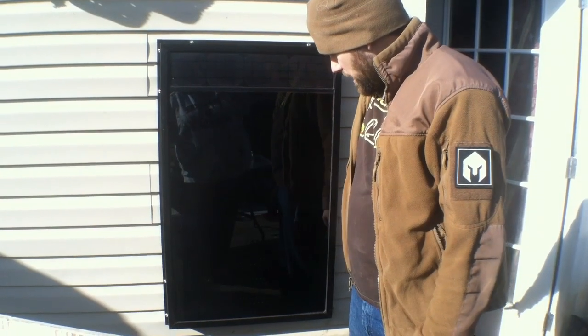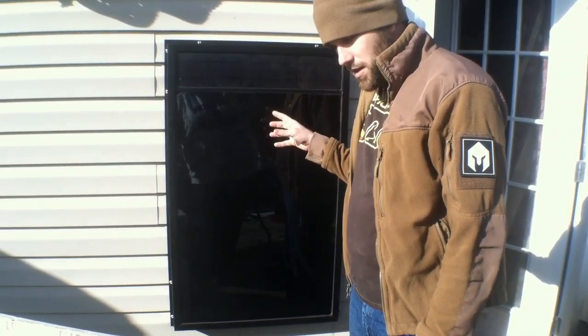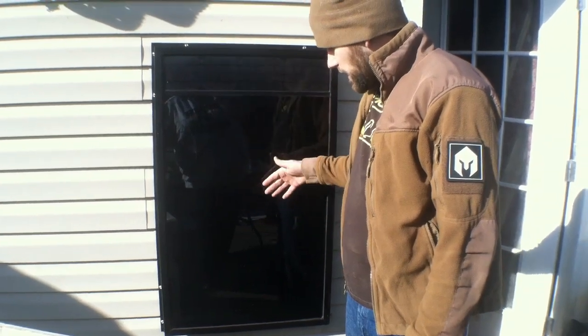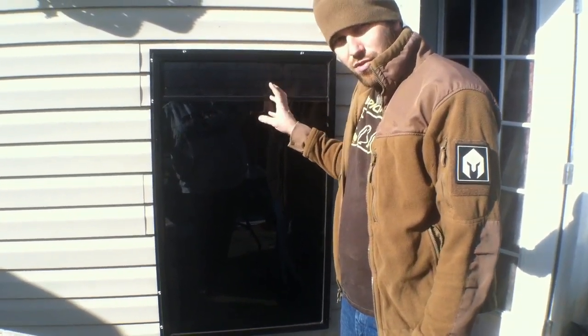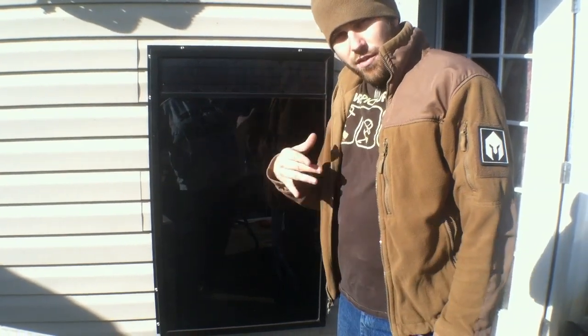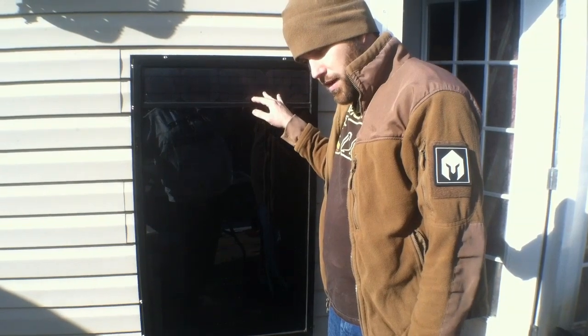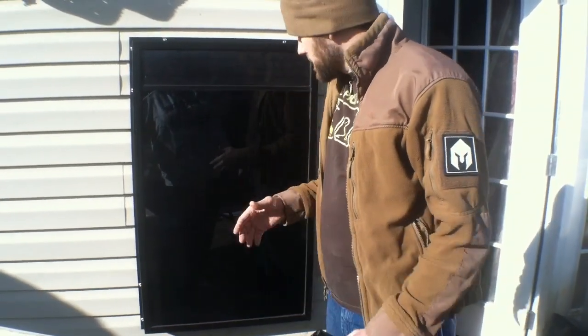They come in multiple different sizes. There are some that can pull the air from outside into the house as it heats it — multi-layer — and then injects it in the house through a solar-powered fan built in. Or there are models offered that pull it from the inside, then heat it, then pump it in, and also can pull from the outside and mix.